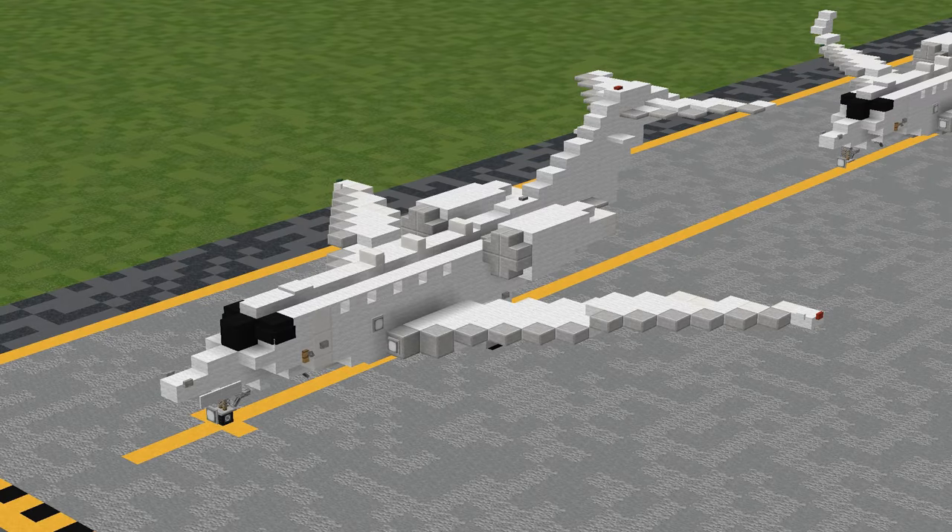For this tutorial, I'll be first building the base Citation 10, then showing you how to add on the winglets, and finally I'll show you how to stretch the fuselage to make the Citation 10+.